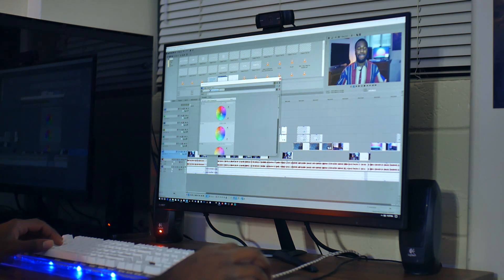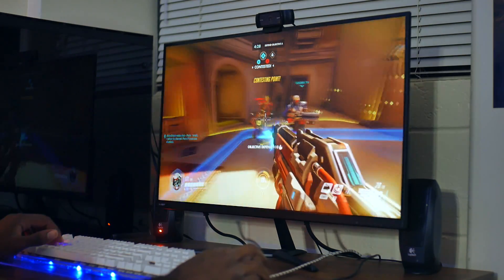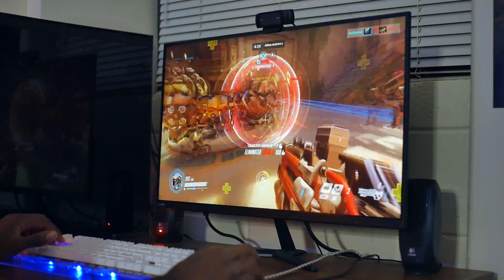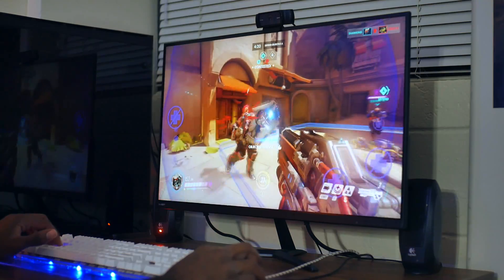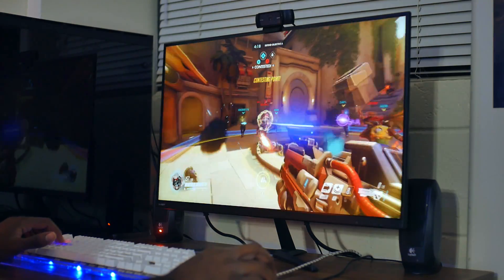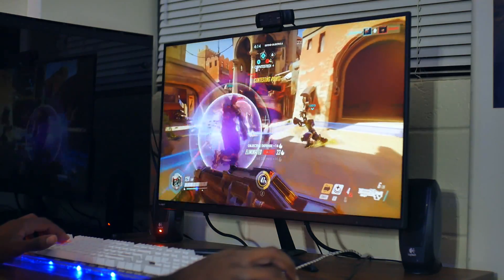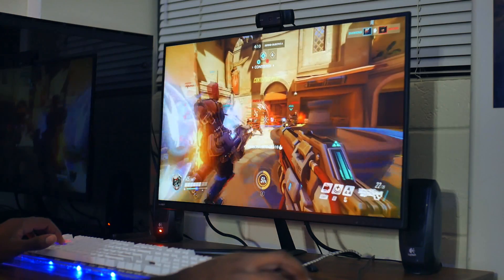And then there's FreeSync on top of all of that, and it has a huge FreeSync range. The range spans from 30Hz to 144Hz, so essentially 99% of the games that you play will be within that range. So even if you can't hit that 144 FPS threshold, you still have adaptive sync technology to back you up and prevent screen tearing. So you're set for pretty much all the games that you'll play.